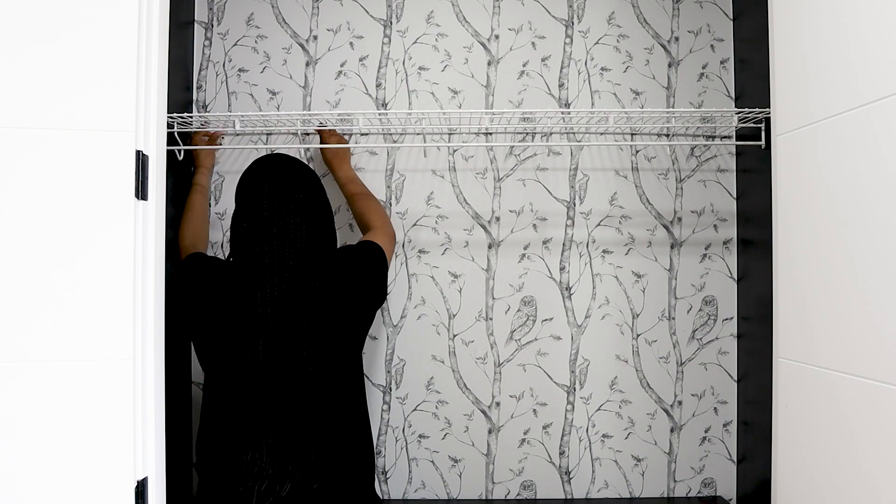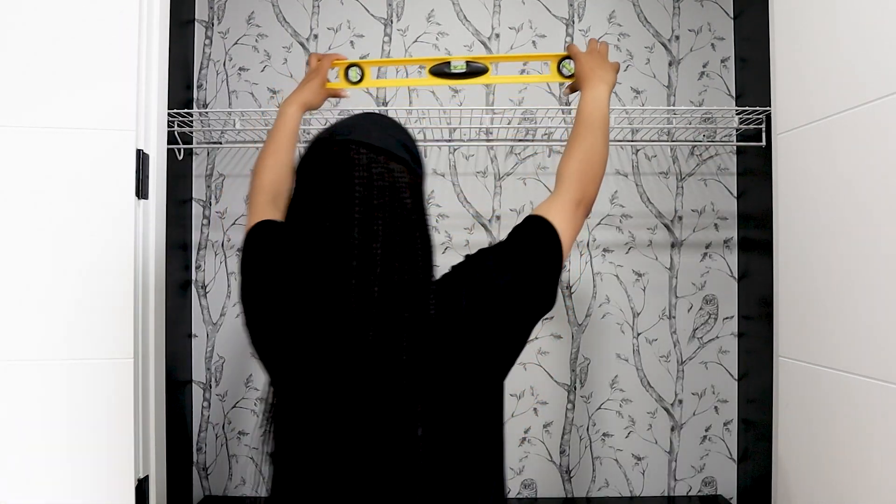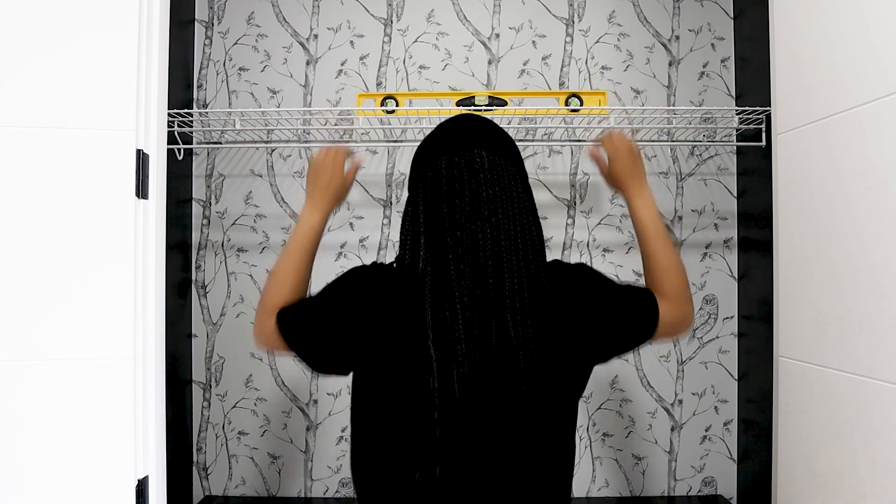Then I installed back the wired shelving to add some baskets on. Remember to always make sure everything is straight and balanced — investing in a level is something you need to do if you don't have one. You need it for any DIY project; we want it to look professional so we need it to be straight.